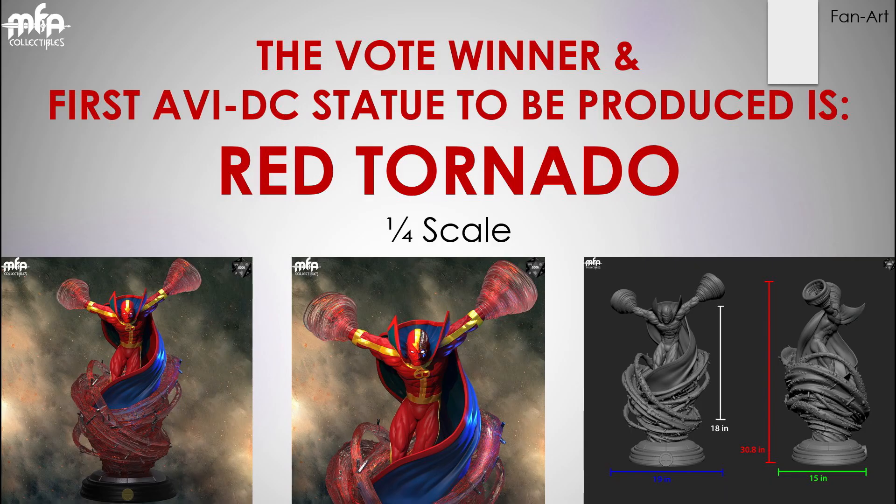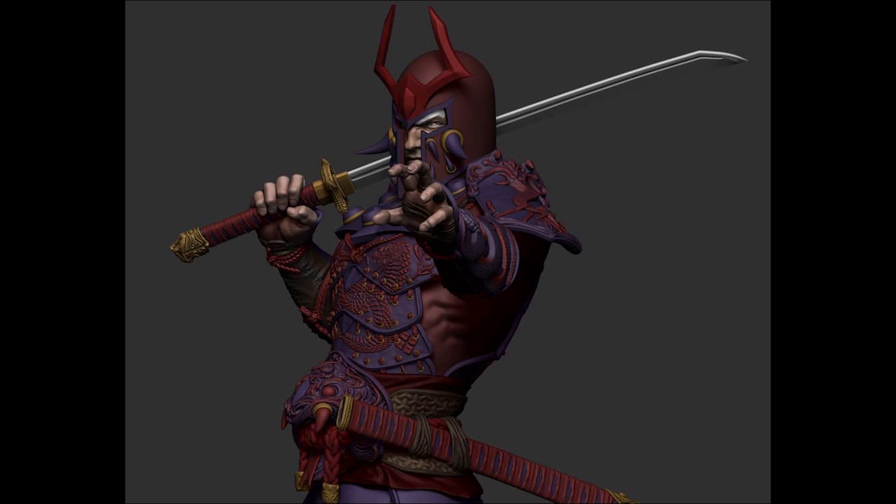And from the first episode, I did mention that they were gathering interest on which of the 5 DC characters would be made first. So now we have the winner, and it is Red Tornado. Lastly, here's another teaser for their Shogun Magneto.